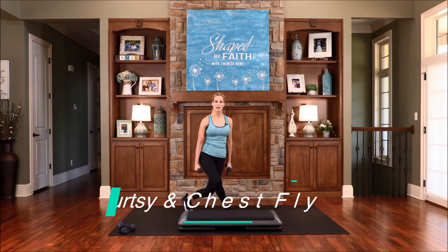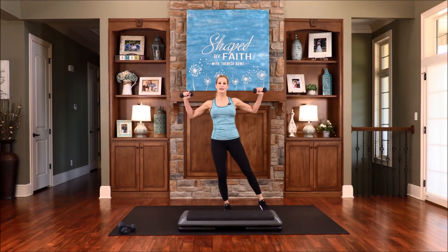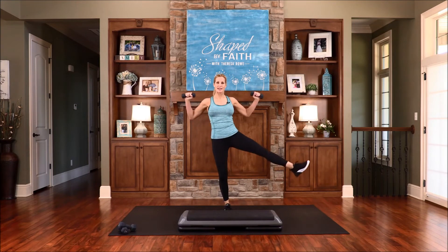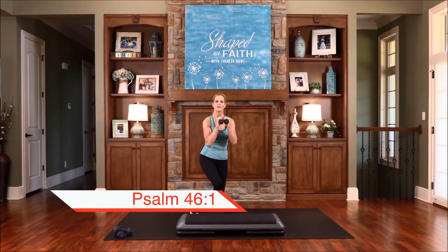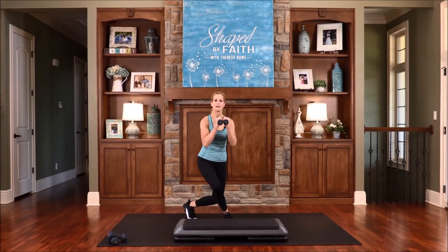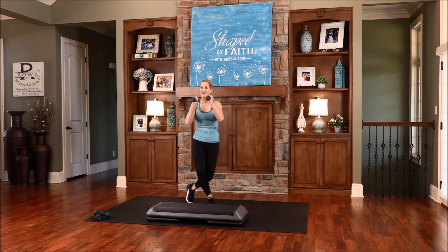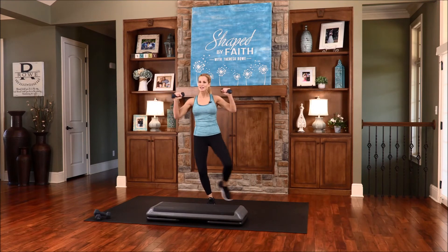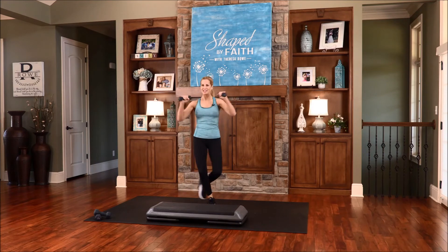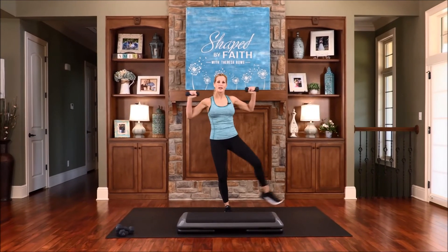This next exercise is a curtsy — bring one leg back, bring your arms together, and then go out into a chest fly. So curtsy and fly. If you want, you can extend the leg out instead of tapping it down. God is our refuge, He is our strength, an ever-present help in trouble. That leg — you can tap it or extend it out. We're working on these legs, working through the chest and balance. Stay back in that heel so you don't bother the knee. God is helping us as we exercise.